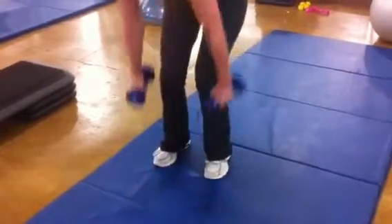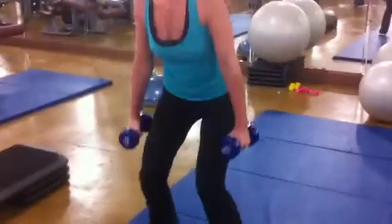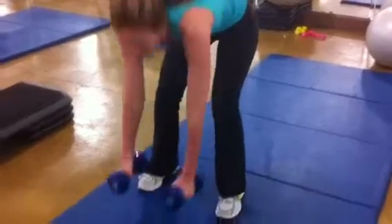Row left. Hop it up. One, two, three. Good.